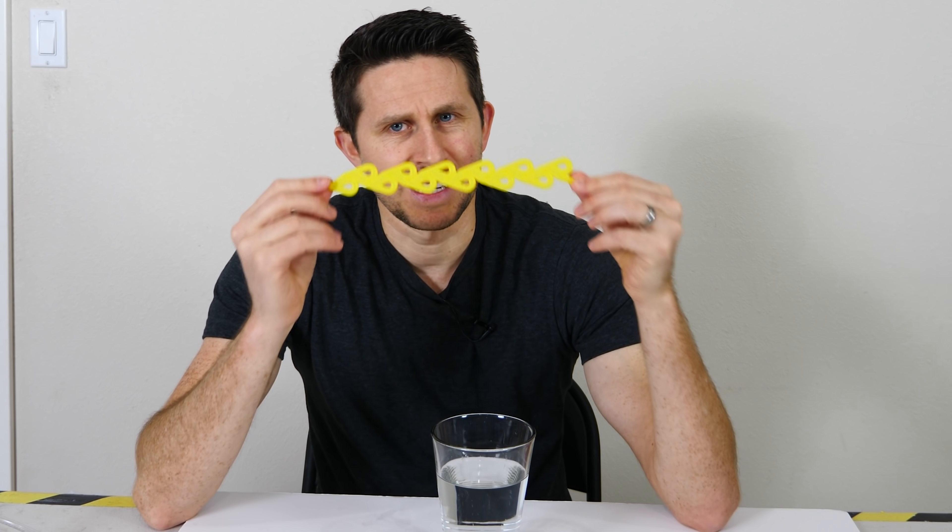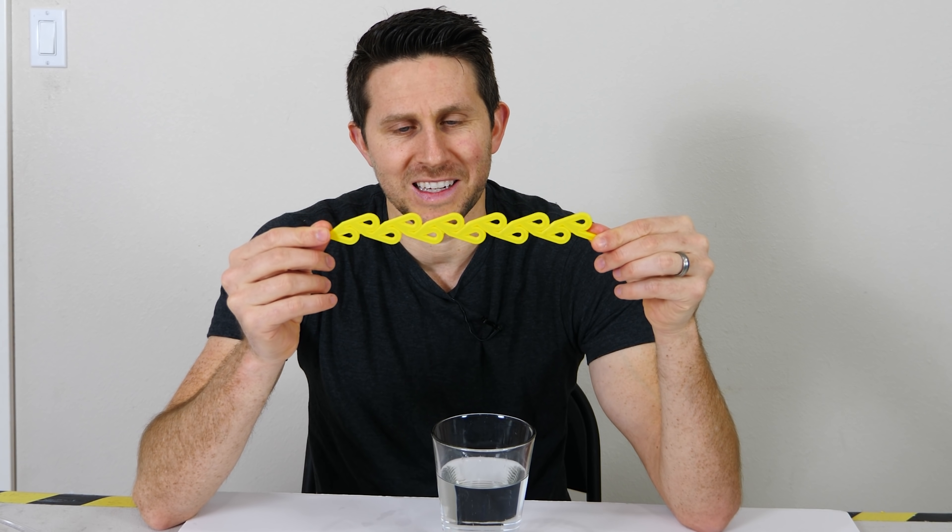Now if you're not familiar with a Tesla valve, let me explain what it is. The Tesla valve is a type of check valve that has no moving parts. A check valve is a one-way valve, meaning it will let flow go in one direction, but will impede it in the other direction.